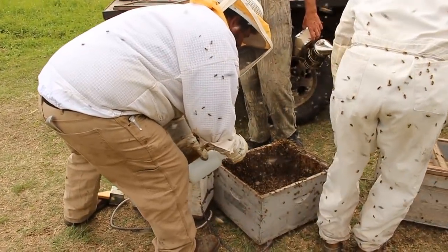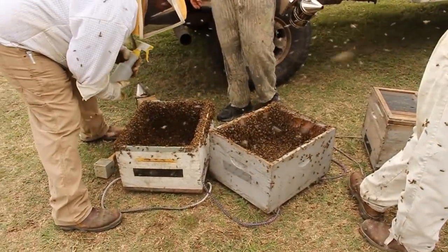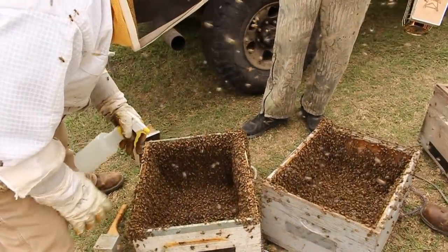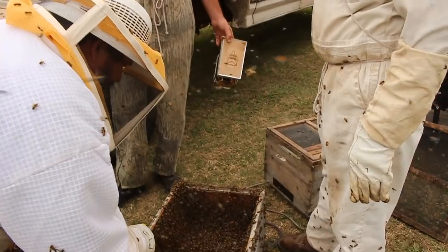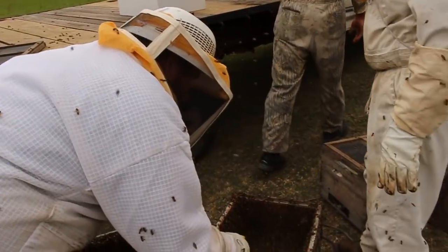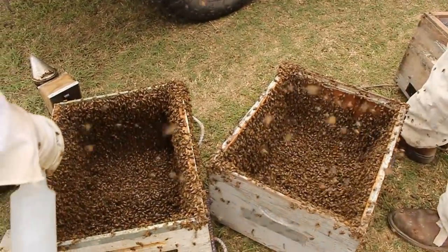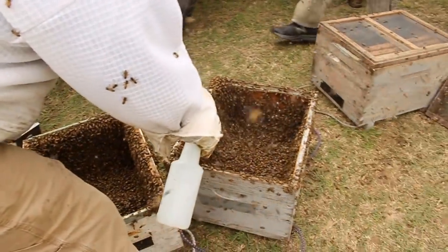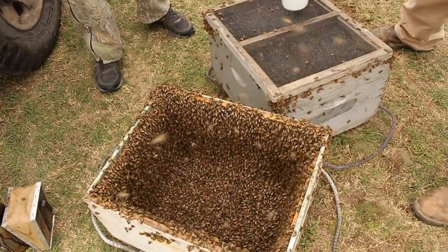We'll try like heck to raise the queen. We're going to have to keep our eyes on that — they're trying to get out big time! Wow, these bees are really healthy. See what I mean how they crawl up? They're crawling all over the place — all over in the air, all over on the guys. We're giving them a little water mist to keep them from flying too bad. It wets their wings. I got a bee in my pants! Oh no!